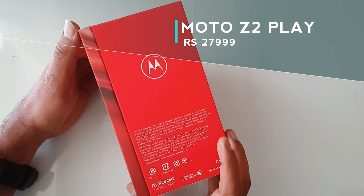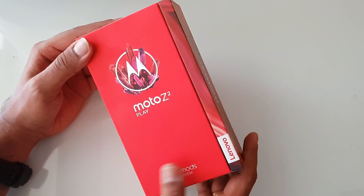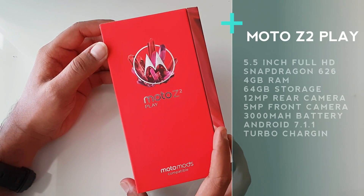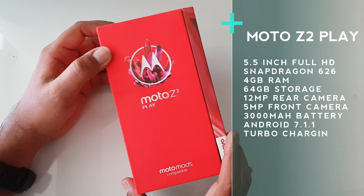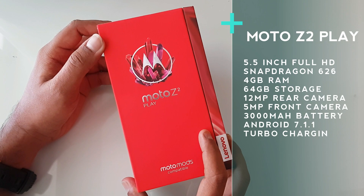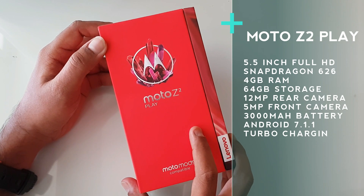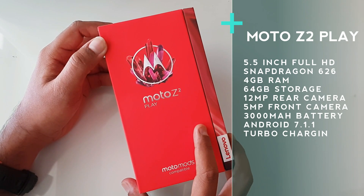The pricing has gone slightly higher but it comes with better hardware. It features a 5.5-inch Full HD display with 2.5D glass and an aluminum chassis. It has 4GB of RAM and 64GB of storage — an upgrade from the previous 3GB RAM and 32GB storage — along with a microSD card expansion slot and powered by the new Snapdragon 626 octa-core chipset.